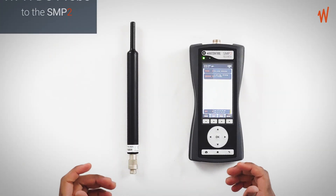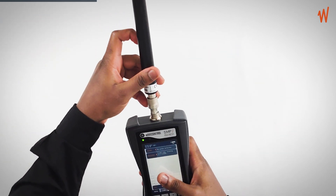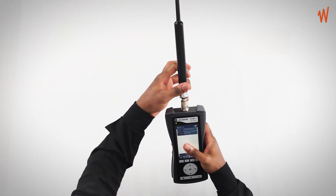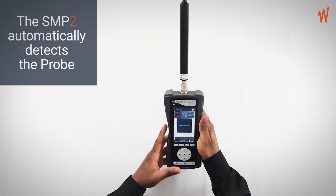To carry out the static field human exposure assessment, you need to connect the DC probe to the SMP2. You connect it to the probe, screw it in, and the SMP2 automatically detects your probe.